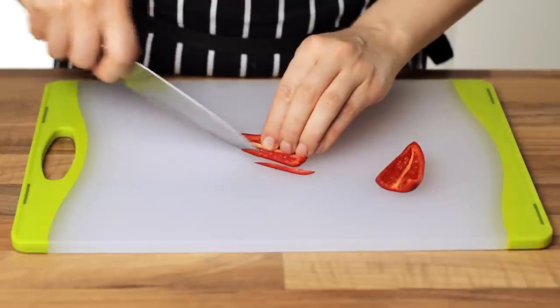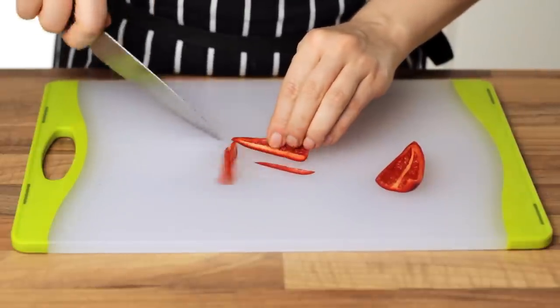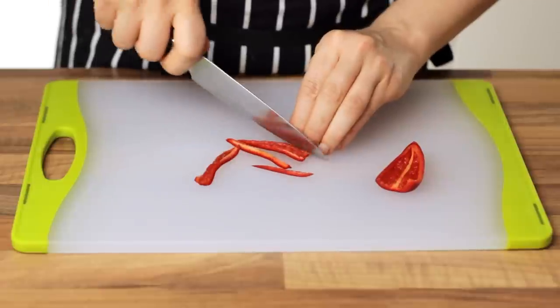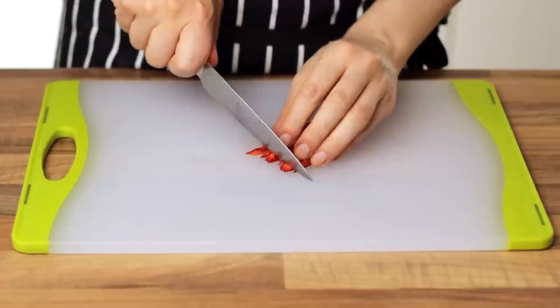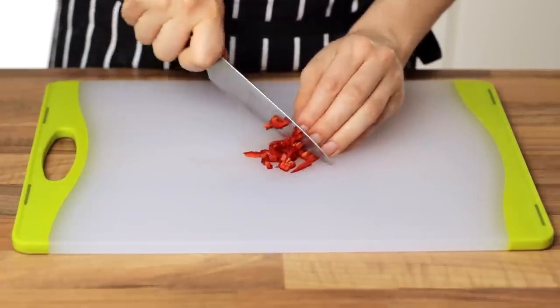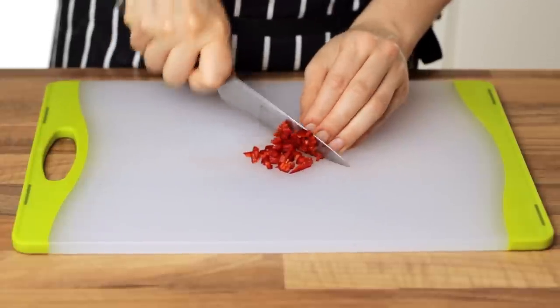To begin with, let's start by chopping some perfectly ripe red chili. If you want your sauce to be hot, don't remove the internal white membranes, but if you are like me and don't really enjoy having to drink directly from a fire extinguisher, you can use only the external part of the fruit to get a lighter sauce.